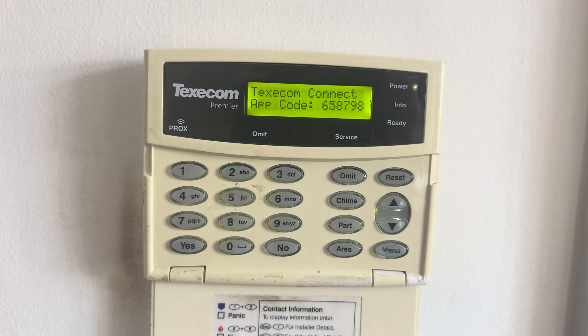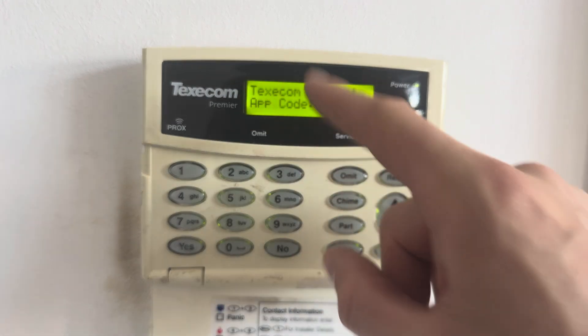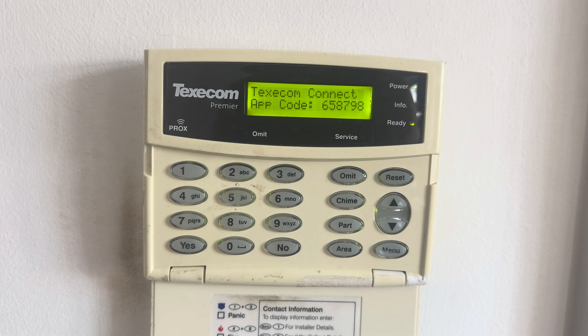You'll get a code on screen. Go to the app store, download Texacom Connect v2, create an account, and go through the process. At the end you'll be asked for the Texacom Connect app code — enter it where specified and you can log onto your system. Bear in mind that app services from Texacom are now a paid-for feature, so that's worth being aware of. You have now installed a Smartcom onto your system. Download Texacom Connect v2, go through the process, and you'll be good to go. Hope this was helpful — see you in the next one.